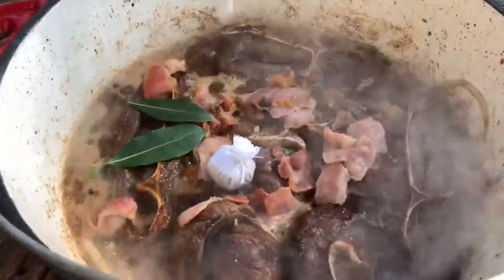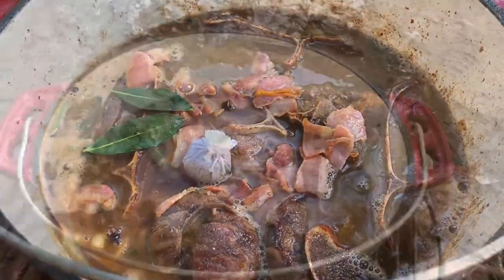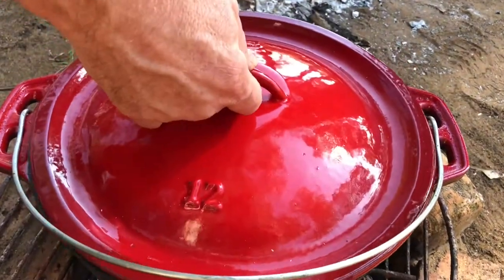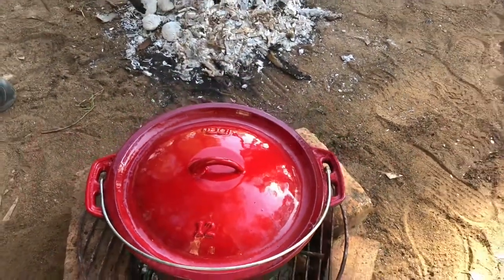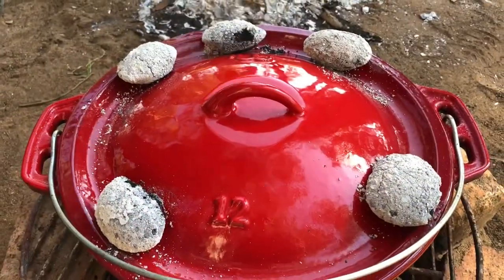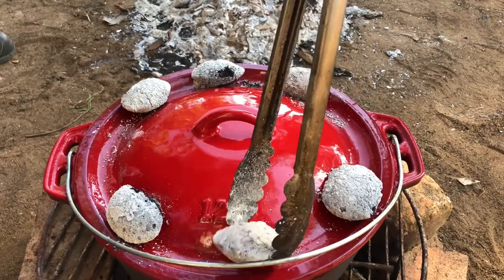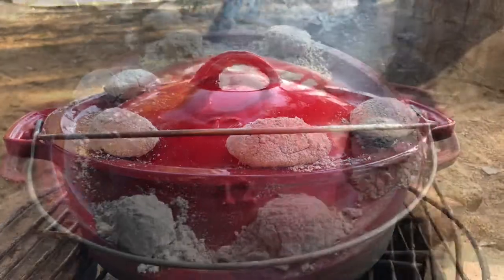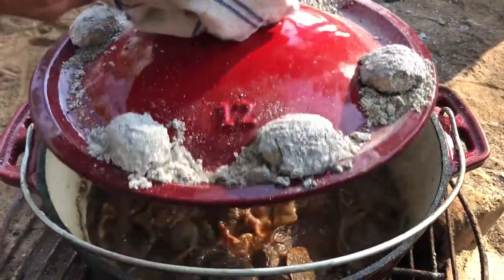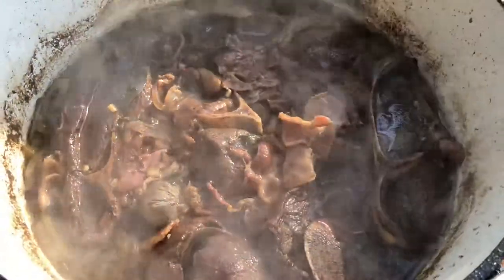Top up with some water, and now we can put the lid on. We're gonna roughly simmer it for between two and three hours. It's been an hour — let's check on the progress. Looking good so far.